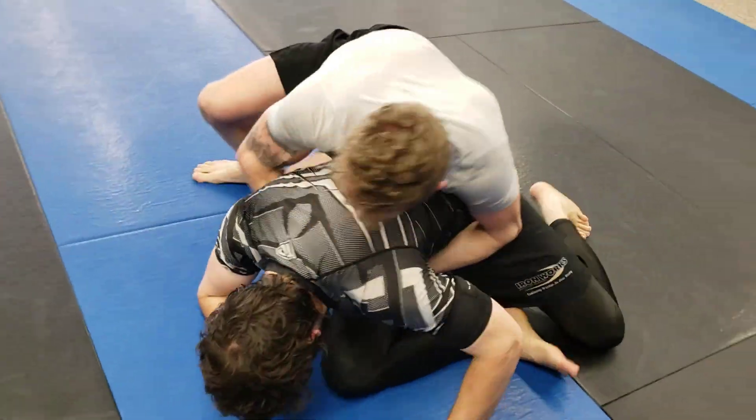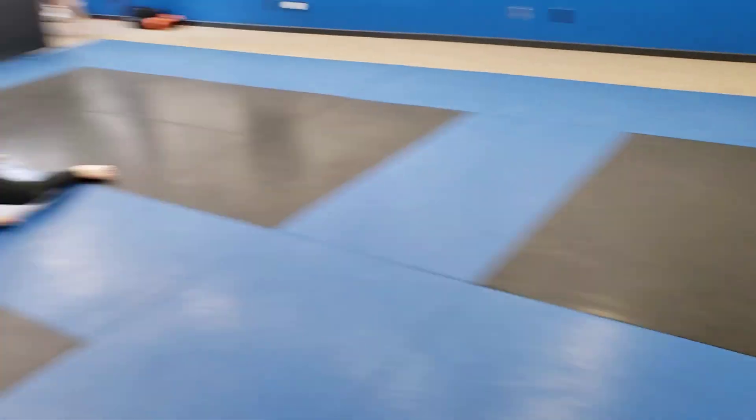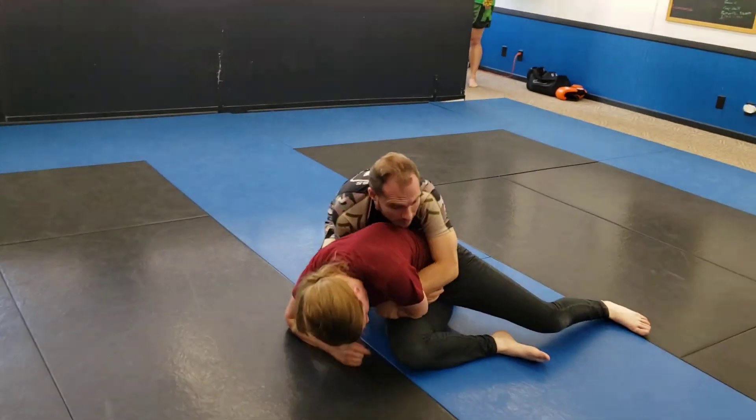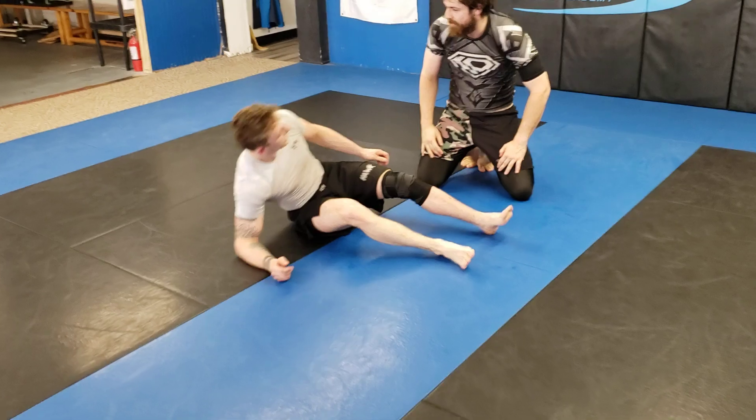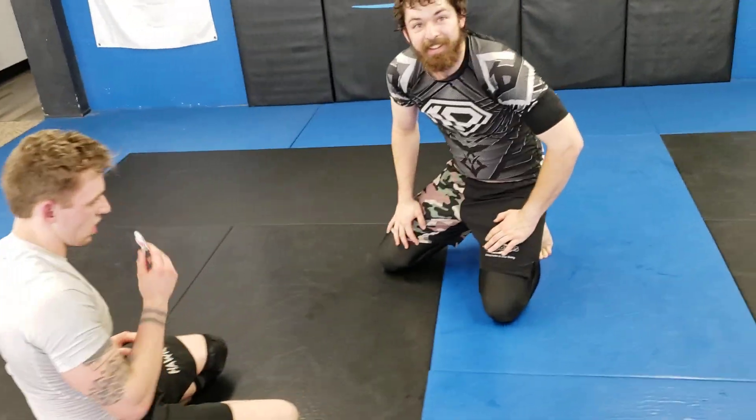If their weight is buried down and you can't do the tip and roll, bridge over the opposite shoulder, pop your head out. Boom, there you go. Let's do it again. Just don't let him roll through the knee bar, because that was embarrassing.